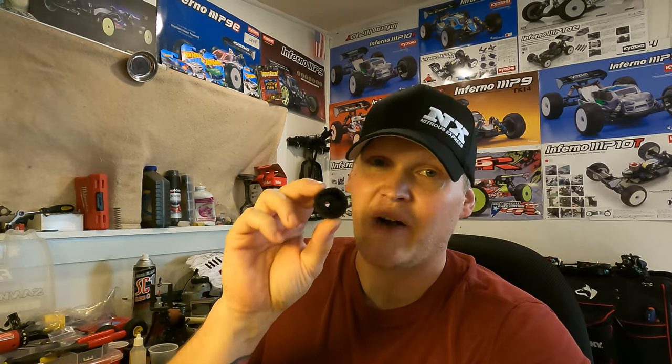I've been in the RC car room for the last couple days looking through everything, trying to figure out what I need. I just picked up the MP10 TKI3 nitro car and the MP10E TKI2, so trying to get all the chassis current. Right now I'm in the middle of building the MP10E TKI2 — the first thing you come to is your differentials, so I'll show you guys how I build mine. In this video we're going to cover differentials.